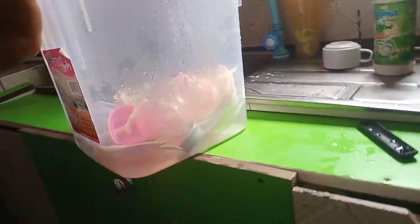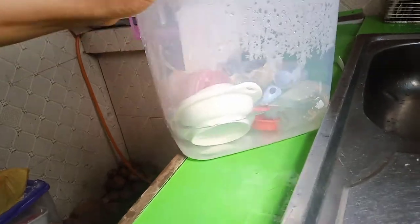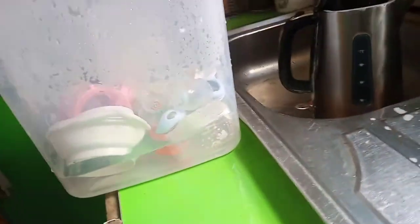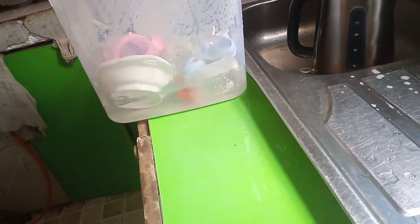This is basically how we sterilize. This is our baby container — everything is inside, and it's giving off steam. You just cover it like this. That is how I actually sterilize my baby's things.